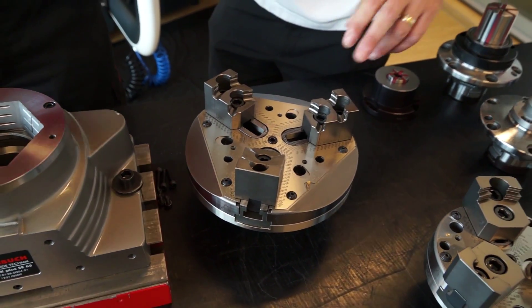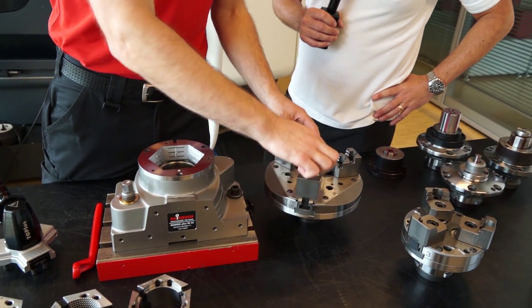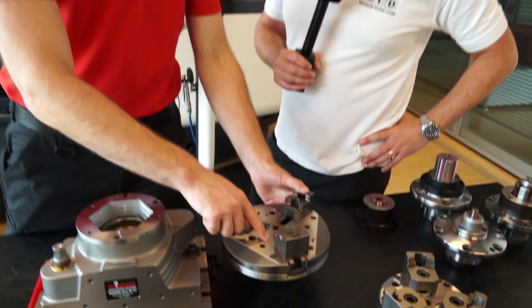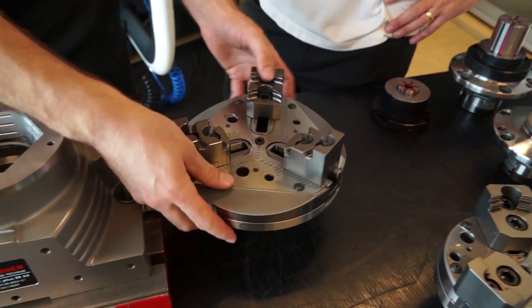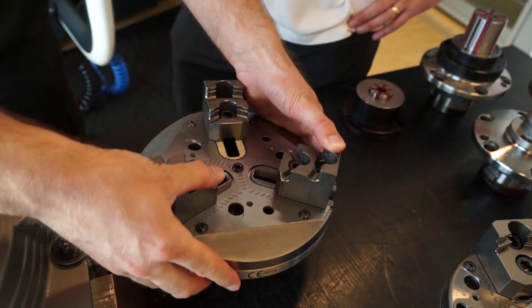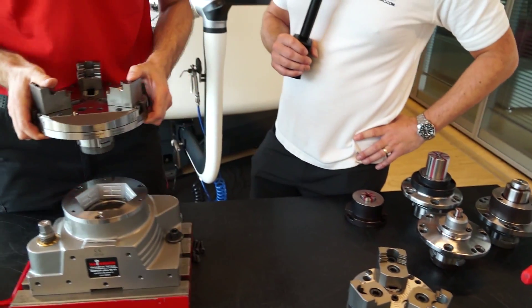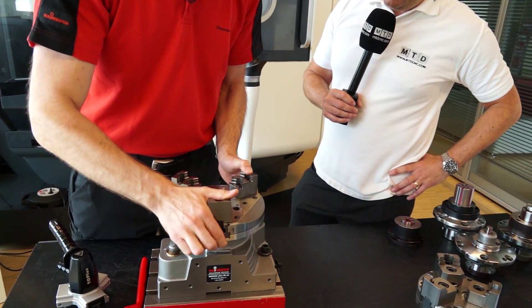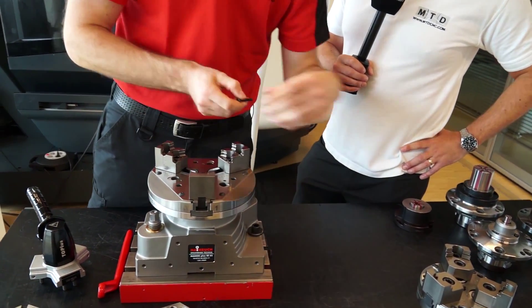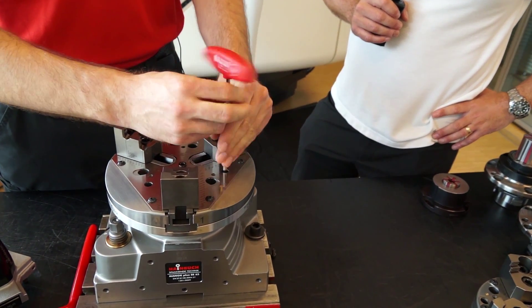And you can obviously move the jaws as well — closer. Of course, like with any other jaw chuck, I can place the jaws to other positions. Maybe it's interesting to see there is a scale, so in open position I place the jaws — that's great for indication. Because I'm used to clamping heads, I don't like adjusting the jaws. And I put it onto the stationary chuck.